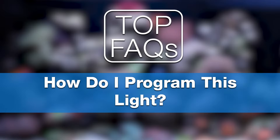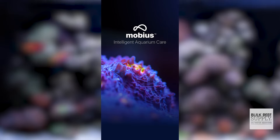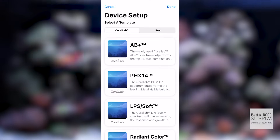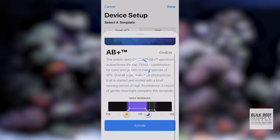For programming these lights for max coral growth, it's just as easy — three simple steps. Download the Mobius app, pick a preset — we recommend the AB Plus program — and set a cycle time. A nine hour photo period is a good place to start.